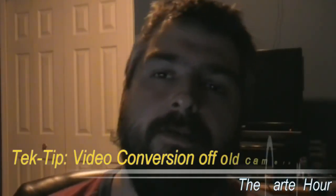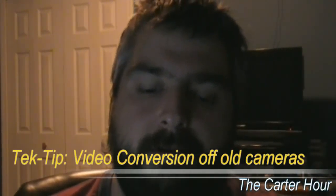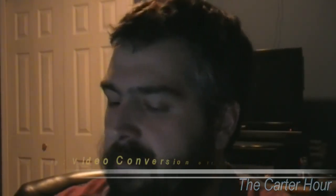Hey, greetings YouTubers. Welcome to another edition of the Carter Hour. I'm kind of moving away from politics and other things today. As I've told you in other videos, I'm also a tech head — I've been in information technologies for quite some time.